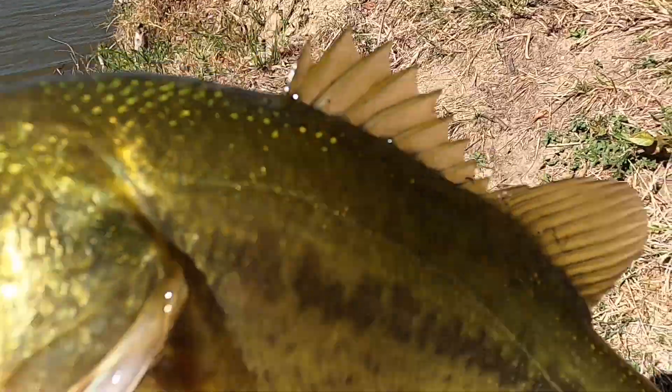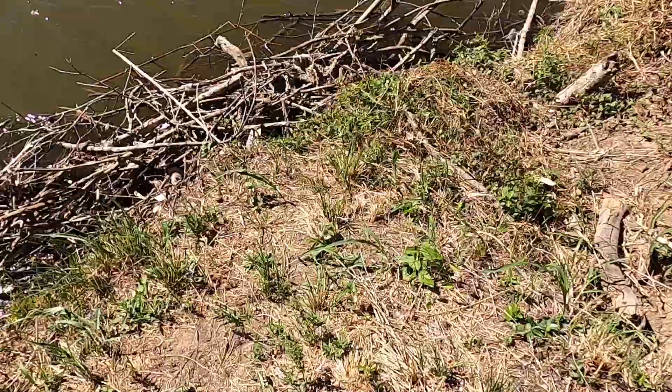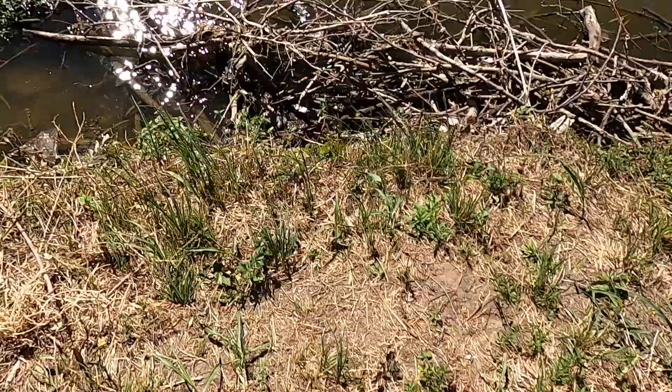We got the fourth fish of the day on the jig. I just got a really small bass — I can barely even see him — and he's going back. There he is.